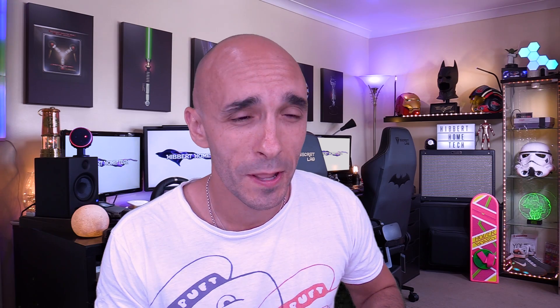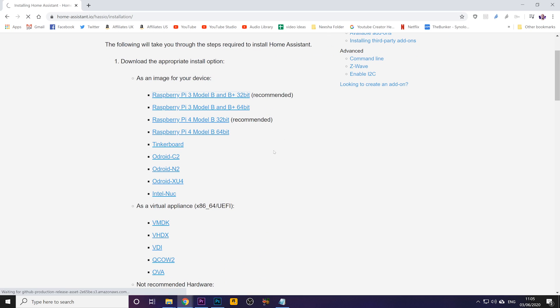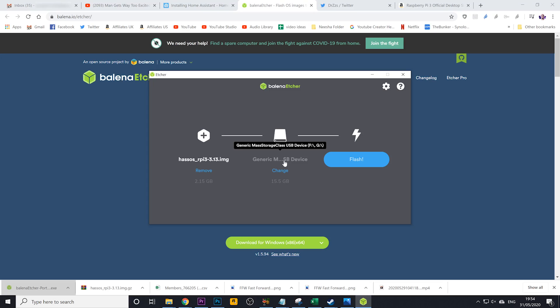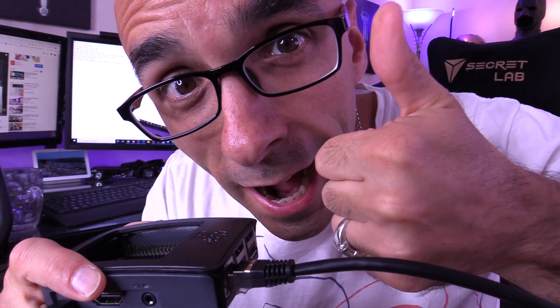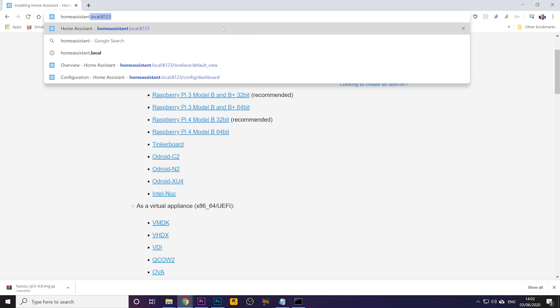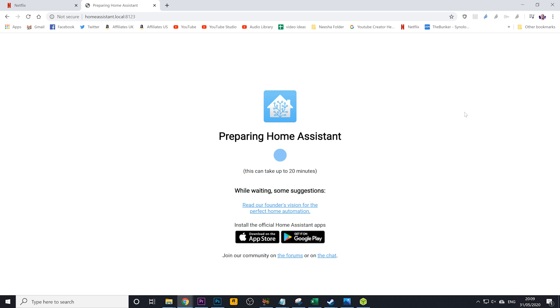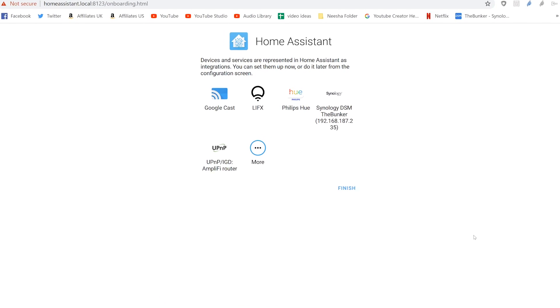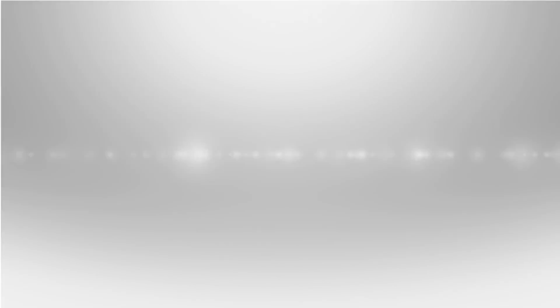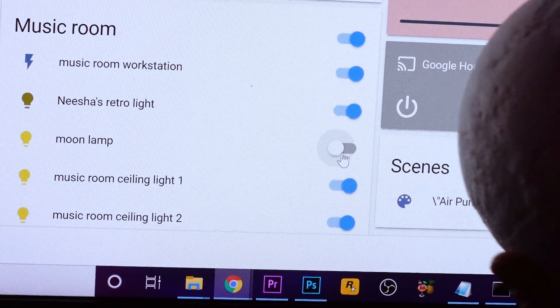The setup process was flawless, thanks to the amazing Dr. Z - we'll call him Dr. Seuss - whose instructions I followed. All you've got to do is visit the Home Assistant website, download files, burn them onto a micro SD card using software called Etcher, and then plug that micro SD card into your Raspberry Pi. Literally it. Once you boot the thing up, you can visit Home Assistant's config pages by going to homeassistant.local:8123. Once Home Assistant finishes its initial setup, it will go, 'Oh! I know what that is! That's a Philips Hue! Oh! I know what that is! That's a Lifx!' It'll just find everything and immediately allow you to control those things. This is incredible.